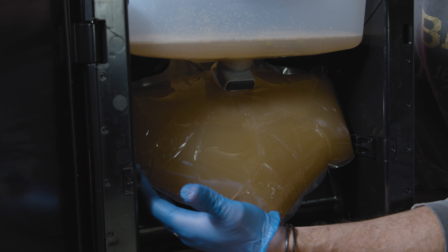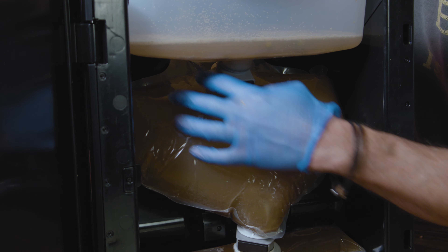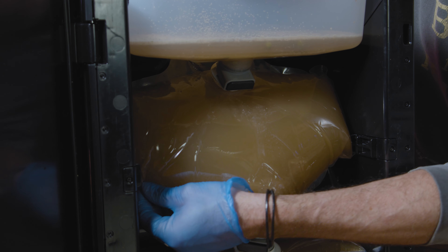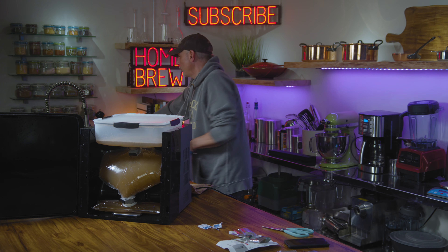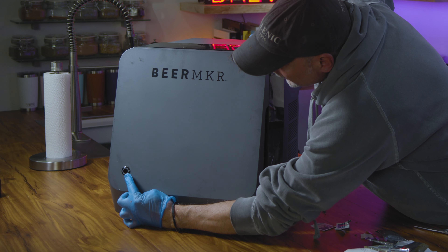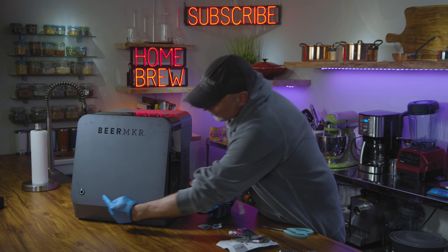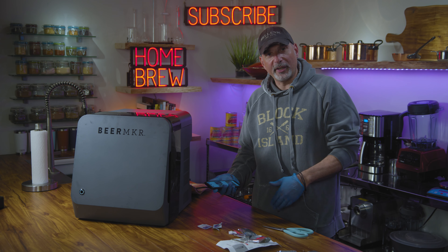They encourage you to push the bag around a little bit — make sure there aren't any yeast particles or fragments settling in the corners. You want it all to kind of go down to the wastebasket. We're going to add our lid to this, close our door, and press the button. It's blinking white — and it's got a slow blink. Then it's going to notify me when it's time to move on to the next step.